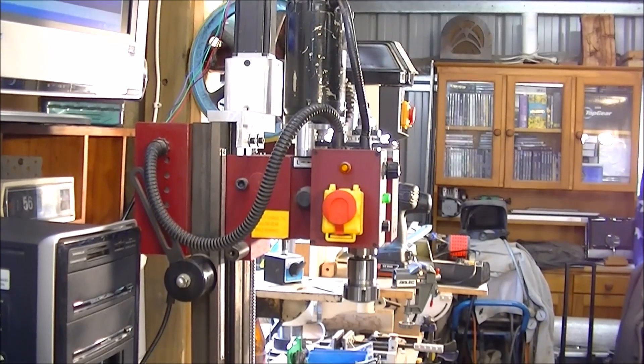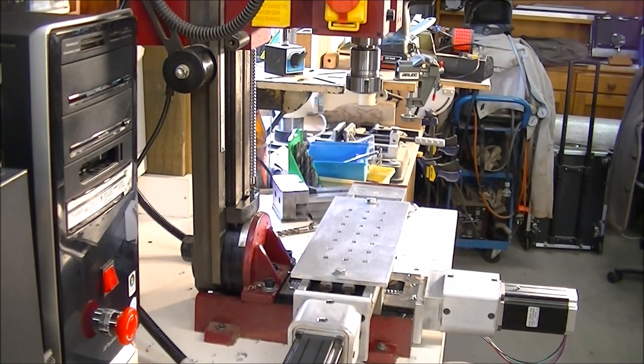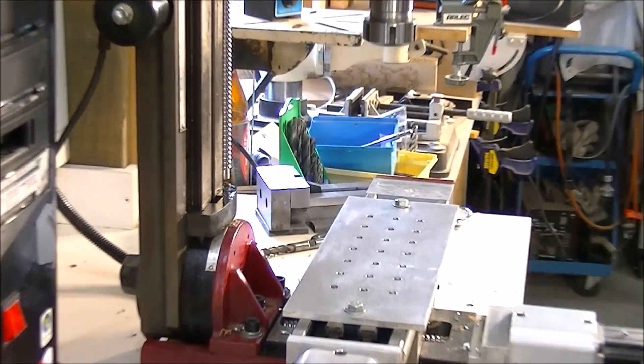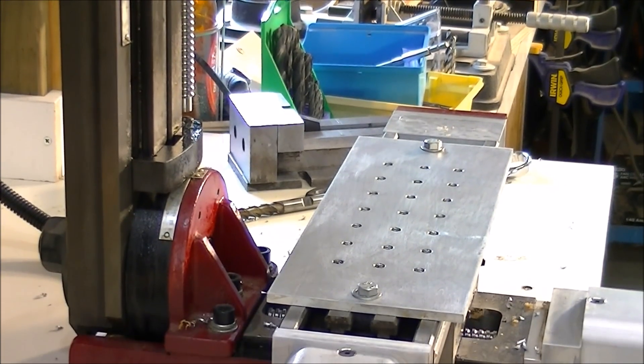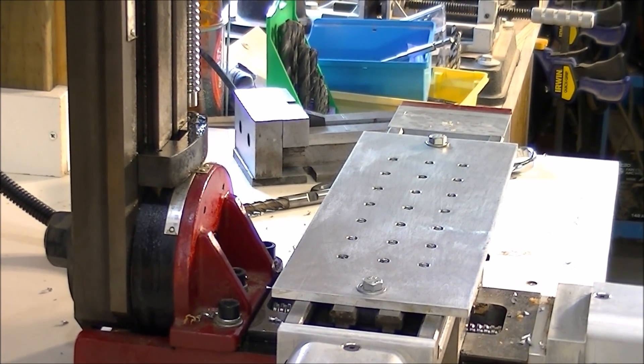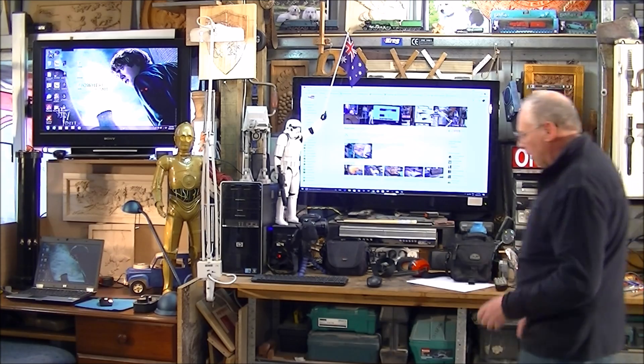And what I'm doing now is just showing you the overall machine. What I'm actually picking out here is that I drilled the holes in line with the T-slot, so when a bolt gets screwed in, it goes down into the void of the T-slot.